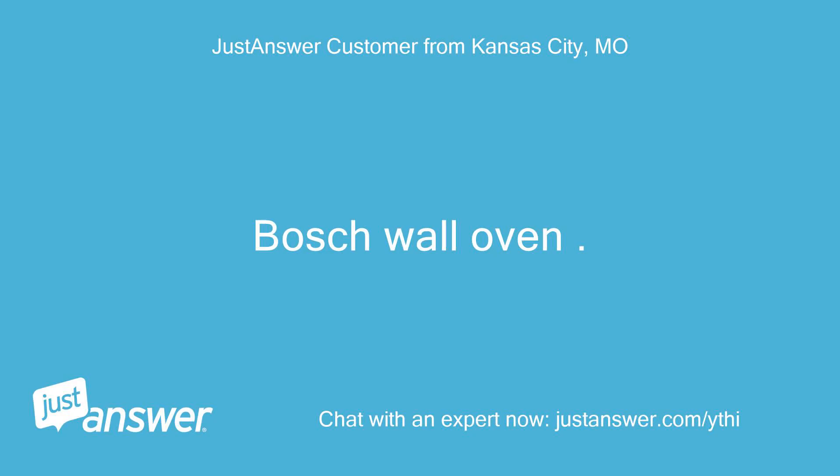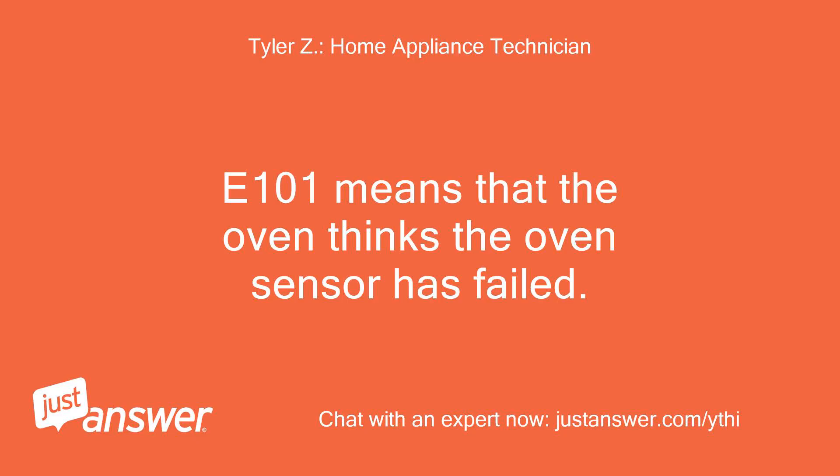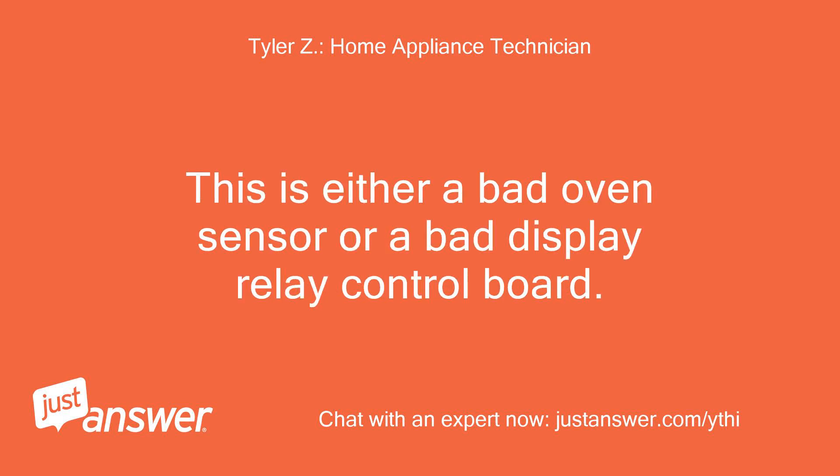Bosch wall oven E101 error code — cooling fan won't shut off. E101 means that the oven thinks the oven sensor has failed. This is either a bad oven sensor or a bad display relay control board.